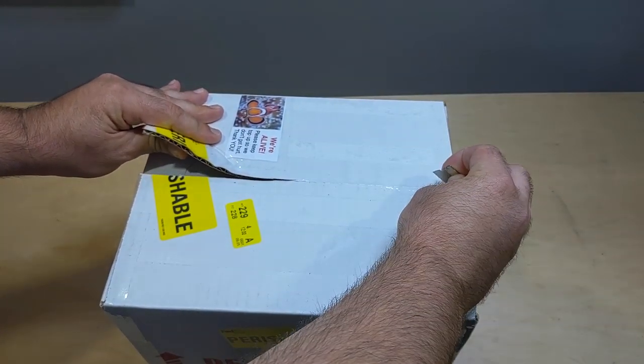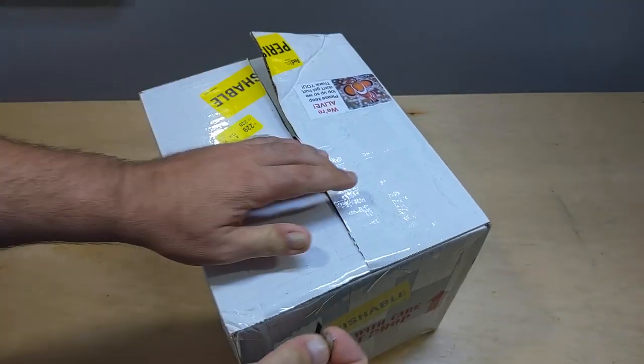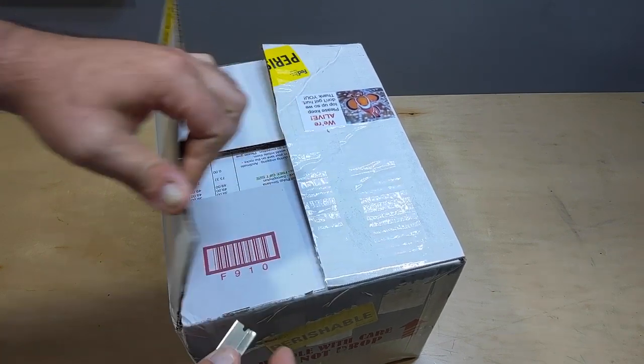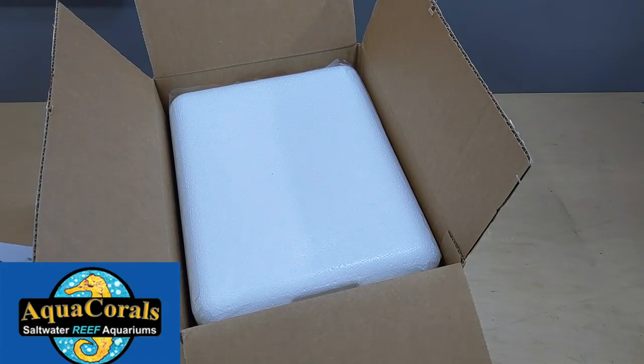I found this place online. They actually clip from their home-grown corals — stuff in their own systems — which I think is really good. It's tank raised. I love that. So I did place an order and put that to the side.